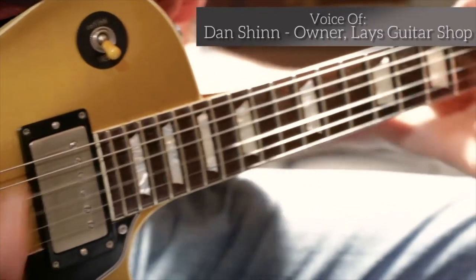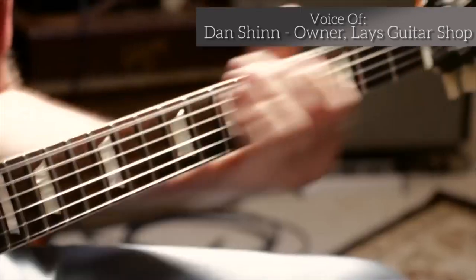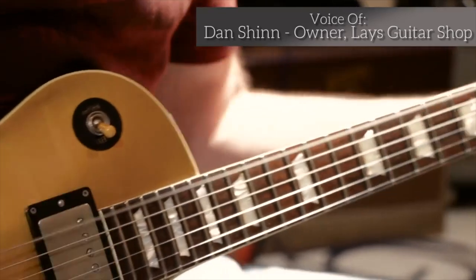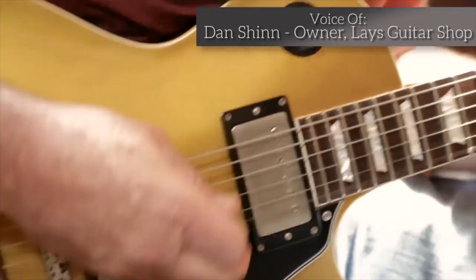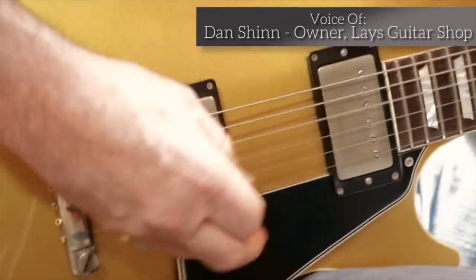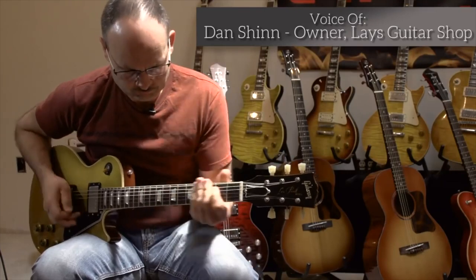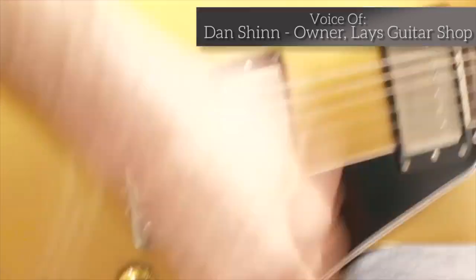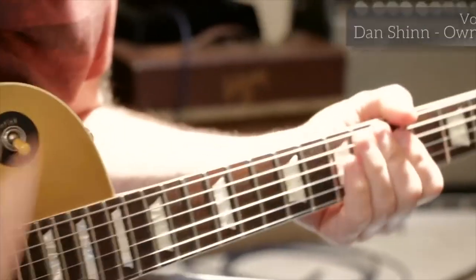This guitar is a 1957 Les Paul Special, and what we decided to do with it was to do an early '57 Les Paul Gold Top. It's about as complete as you can get — so close to an original Gold Top that you can buy it for a fraction of the money, compared to $100,000 to $150,000 for an original. This one is basically almost pennies on the dollar.